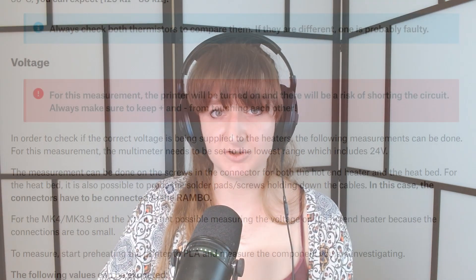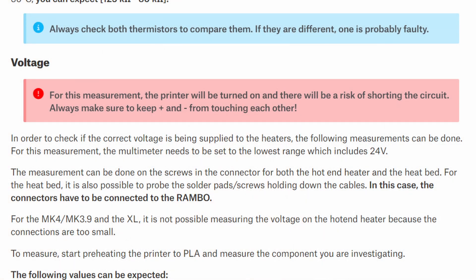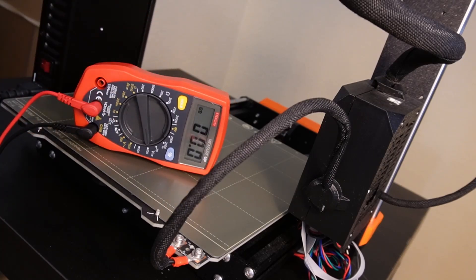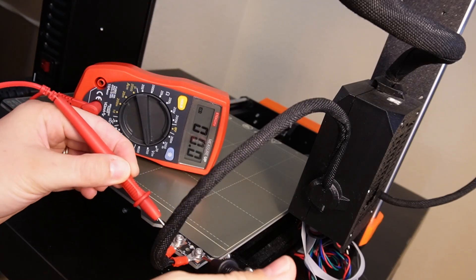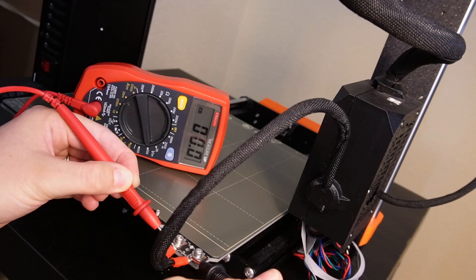I then tested the voltage of the heater — and I did this part wrong, which I'll explain later. The multimeter usage article gives an important warning: for this measurement the printer will be turned on, and there will be a risk of shorting the circuit, so always keep positive and negative from touching each other. With the heater leads still uncovered, I turned on the printer, set the multimeter to read 200 volts, and carefully placed the pins on the heater leads. My multimeter read 0 volts; it's supposed to read about 23 to 24.5 volts.